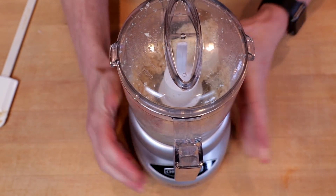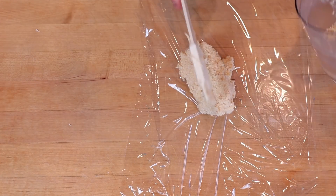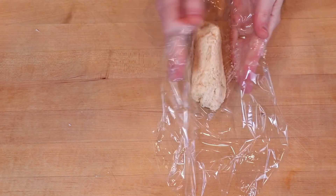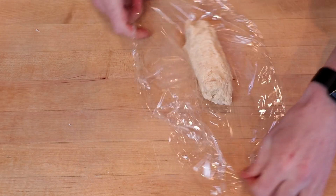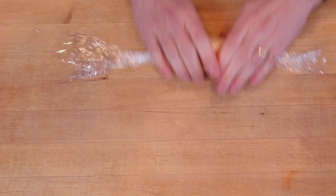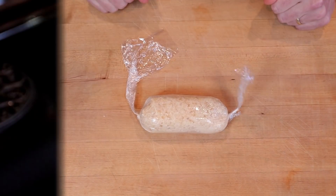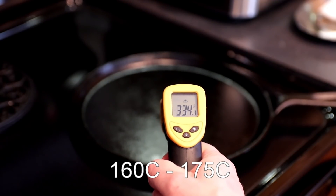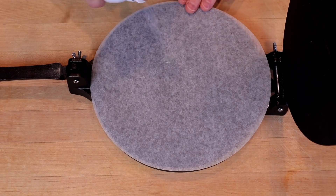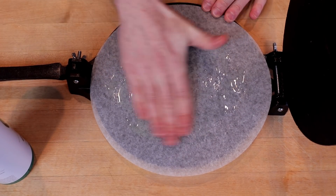Process once again until you start to see a ball or cylinder of dough that spins around the processor bowl — that's how we know we're done. Then spatula the dough out onto some plastic wrap. I like to fold it up into sort of a cylinder, kind of like sushi, which helps me portion it out into equal portions later on. We'll let this sit for five or ten minutes while the gelatin starts to firm up.